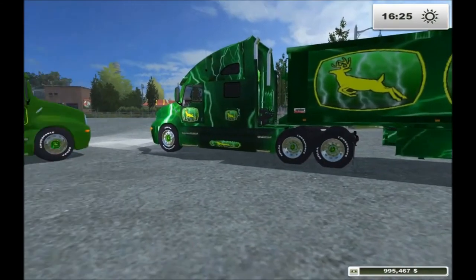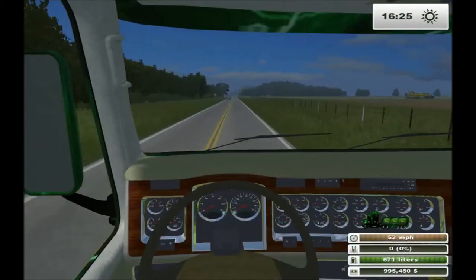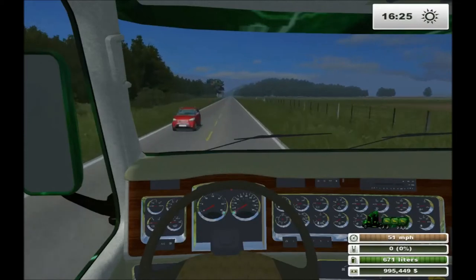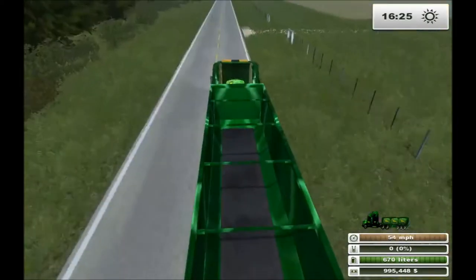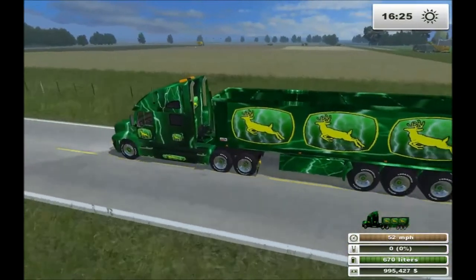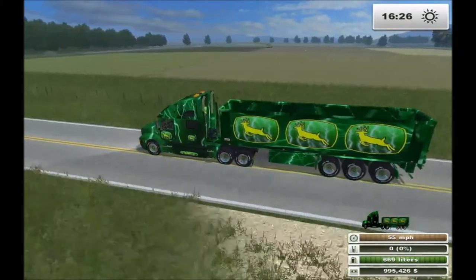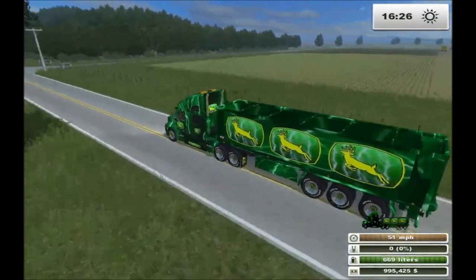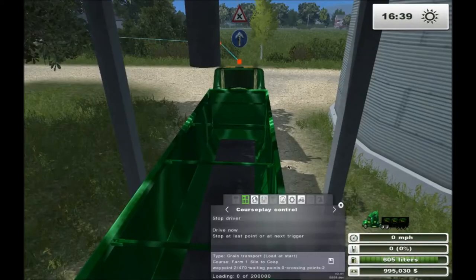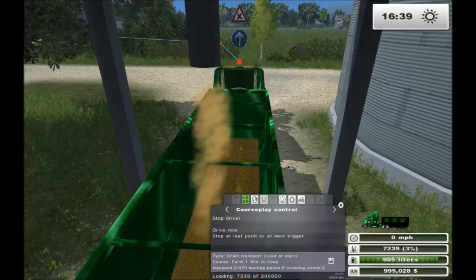Let's go pick up a load and see how they handle. So the trailers are multi-fruit, so you can haul all of your crops. We're going to load some soybeans, take them to the co-op, and see what kind of price we can get. Let's go play a little bit.